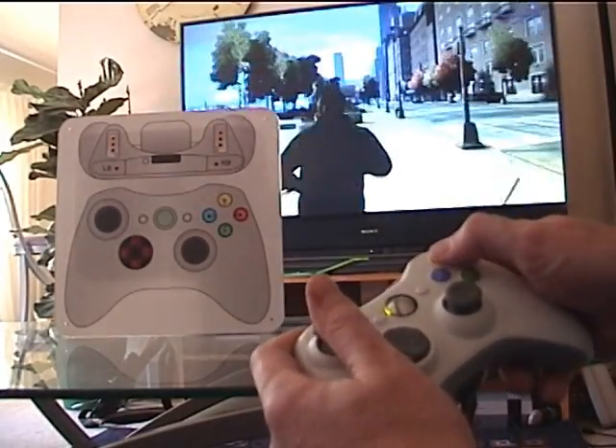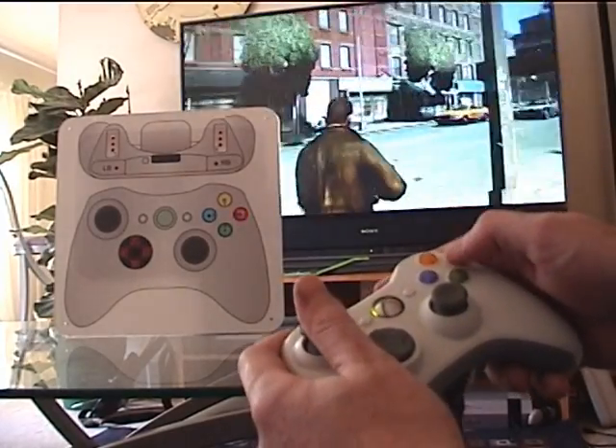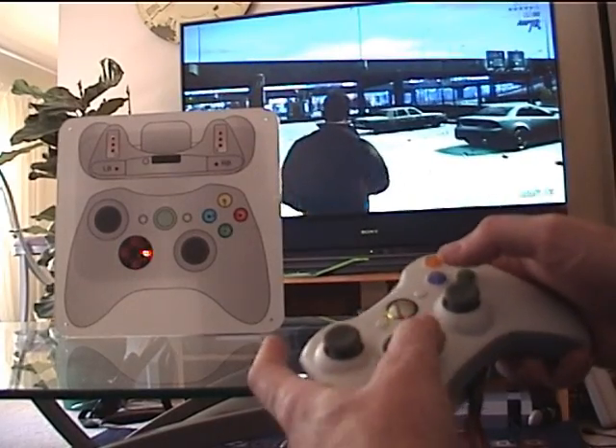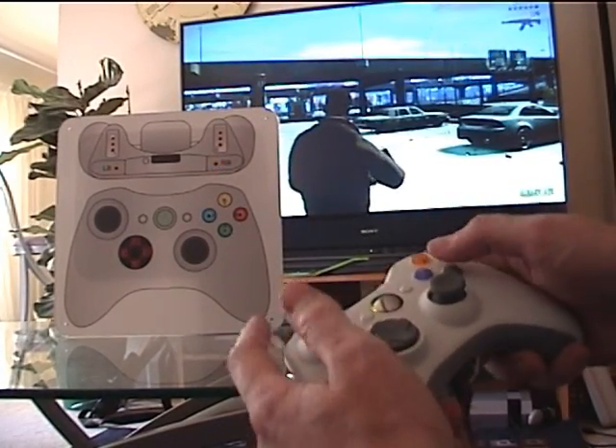The LEDs are color-coded to match the buttons, just to make it a little easier. And we've got the D-pad in there too, right bumper, left bumper.